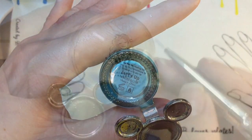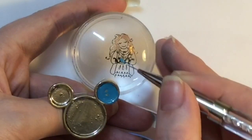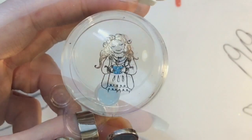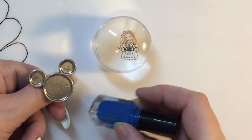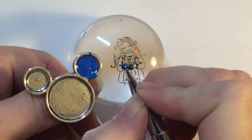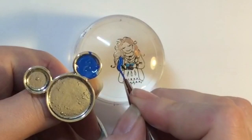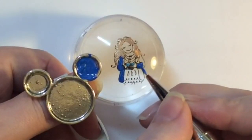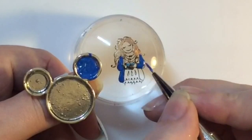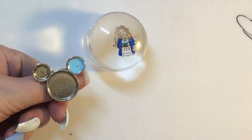Moving on, I'm using a MoYou polish called Surf's Up — I'm just going to fill in the cup in this lighter blue. I'm not getting the little dots because I'll be adding some brown to that later. Then I'm going to add a different blue — this is a Clear Jelly Stamper polish; I can't remember what it's called but I'll list everything in the description box with links.